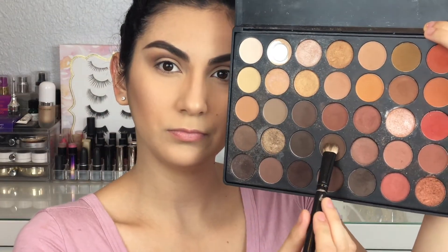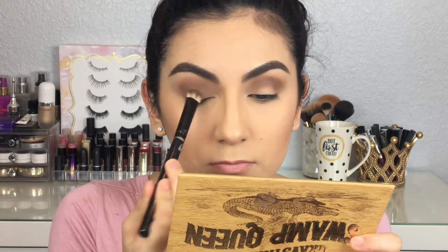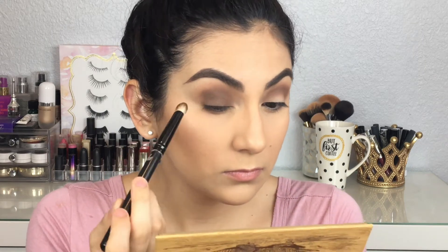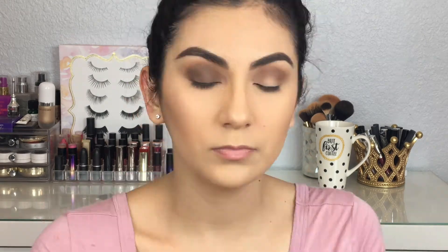Taking that same shade I used in my crease, I'm going to place it all over my lid using a flat more fluffy brush and just pack it on my lid. Every now and then after applying product I like to blend so there are no harsh lines or anything like that.